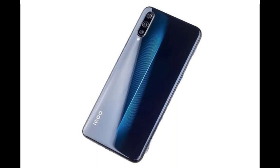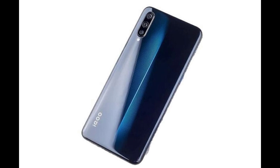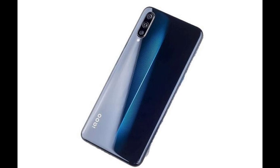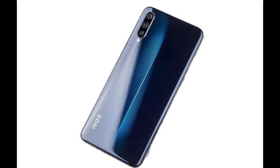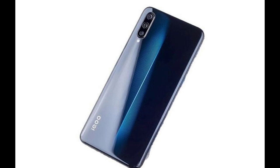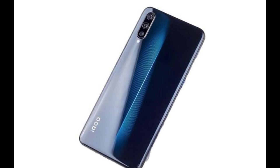iQOO's flagship 13 is expected to launch later this year, and a new rumor out of China now claims that it will bring back a feature that was last seen on the original iQOO phone which came out in 2019. We're talking about a centered vertical light strip that was embedded in the phone's rear. According to one Chinese tipster over on Weibo, the iQOO 13 will have something similar.